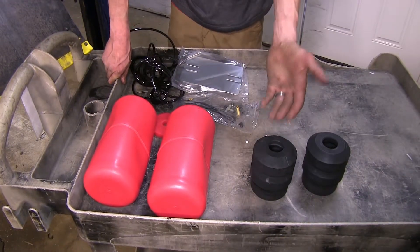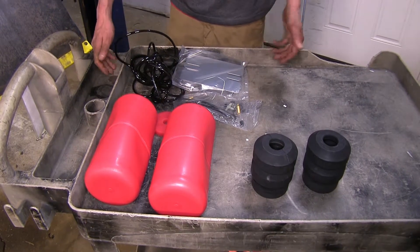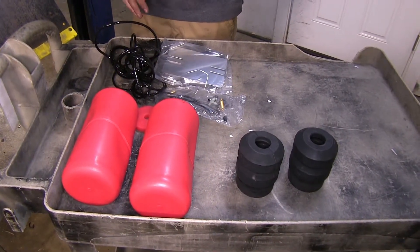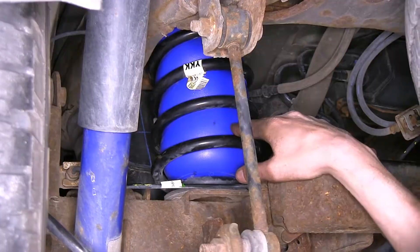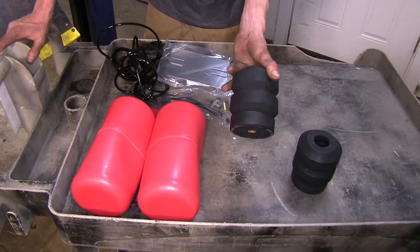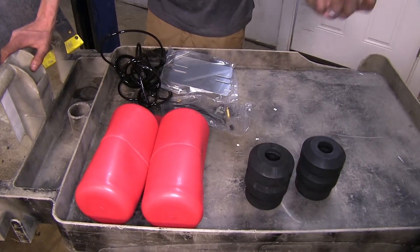Now as far as similarities go between our products, all three of them will help level our load maintaining a factory ride height. They are all also a fairly easy installation, with our Airlift and our Firestones being a little bit more difficult than our Timbrens. Our Timbrens are just a factory bump stop replacement — you take one bolt out, slide these into position, bolt them in place, and that's it.